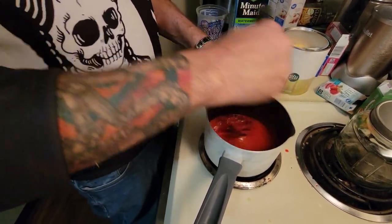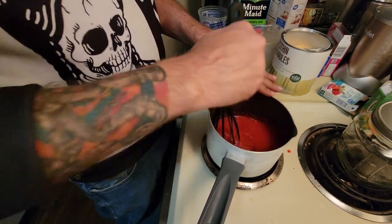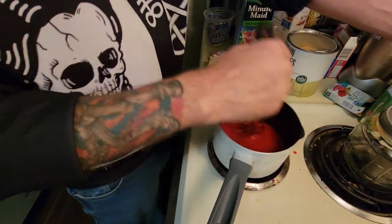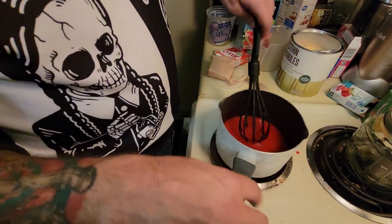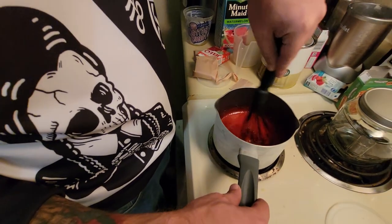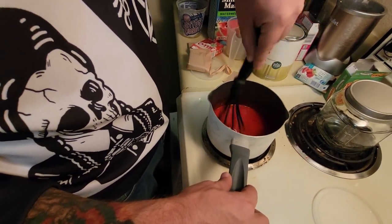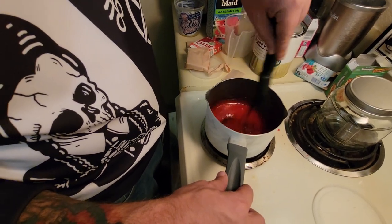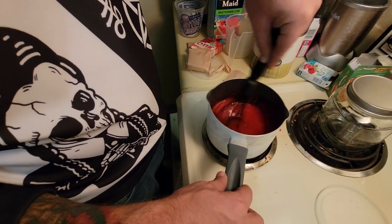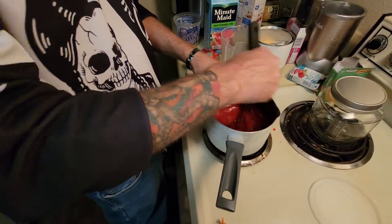What the lecithin does — and it's a very key ingredient — is it keeps everything from separating. So you don't end up with gummies that have all the cannabis oil on the bottom or the top. It basically keeps it together — half the gummy won't just be gelatin and half oil. The lecithin keeps it all uniform.